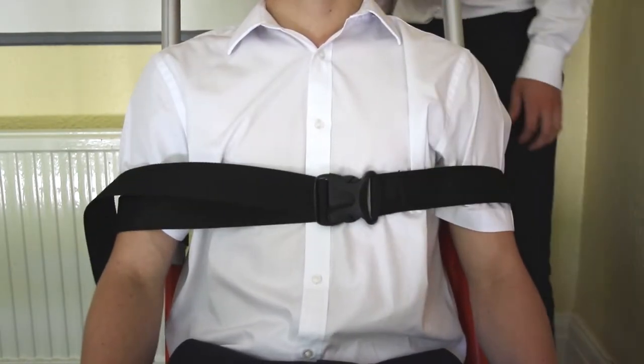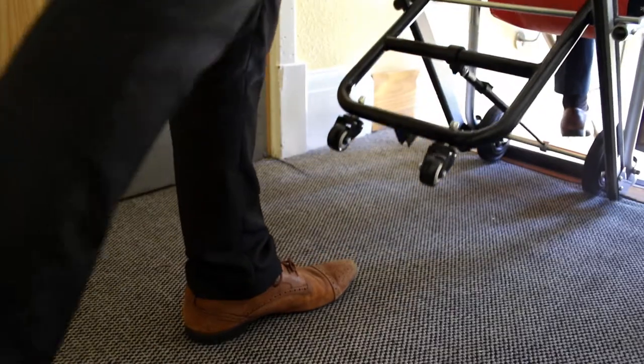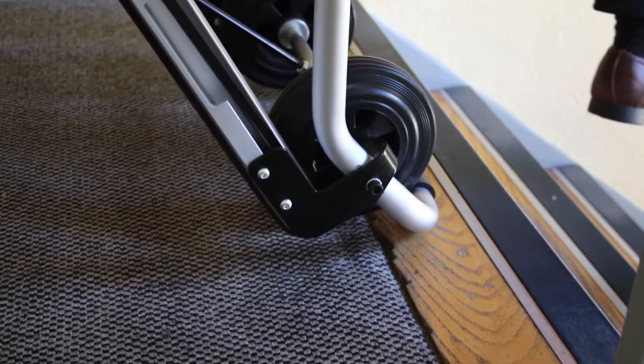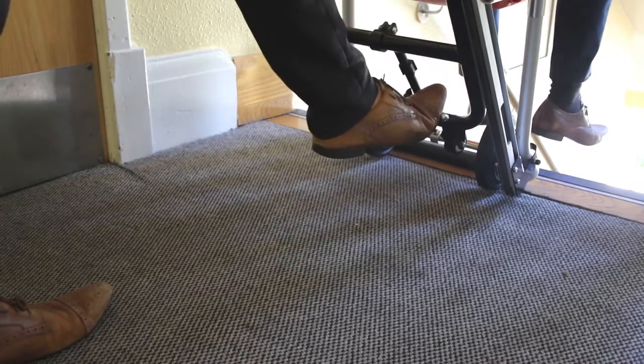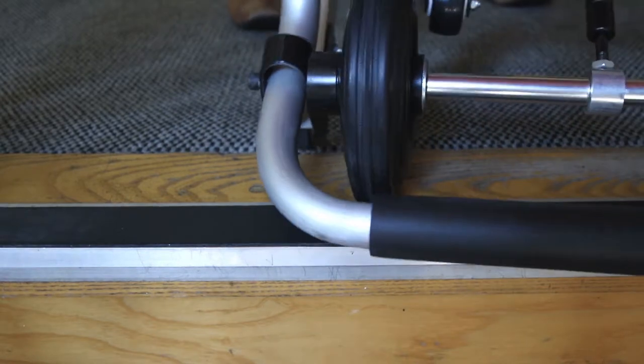In order to descend the stairs, wheel the passenger to the edge of the top step, ensuring that enough room is allowed to tilt the chair so that it can pivot on the front bar. When in this position, use one foot to stow away the rear stabilising wheels, ready for descent. Carefully walk the chair over the top step.